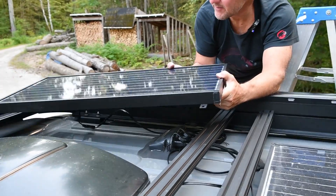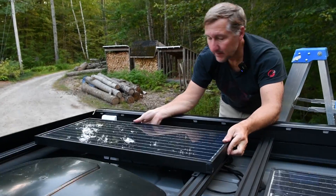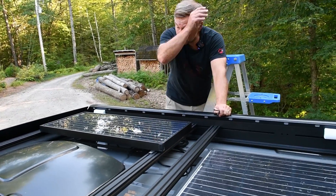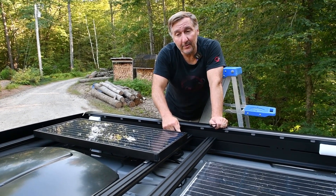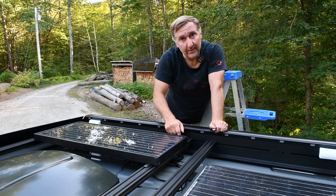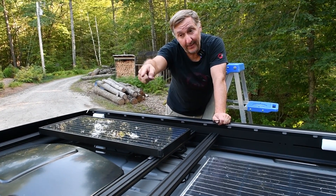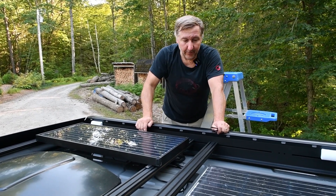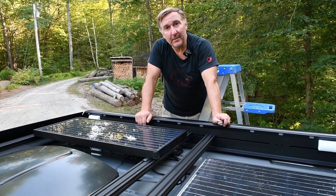Now I'll put the second panel on, just like that one. This one's really secure. I did have a delay because I forgot to put the T-nut slots all the way over to this side, because the little slot to put them into the rail is on that side, so I had to undo that panel again. But now everything's good — both panels are secure. I'm going to tie down the cords with a few zip ties and this project will be done.